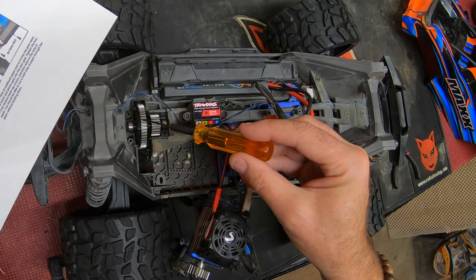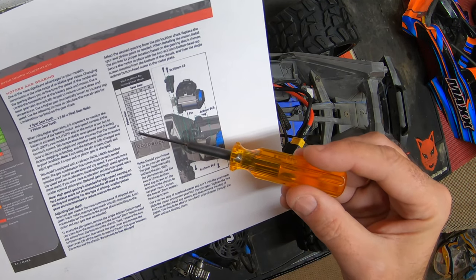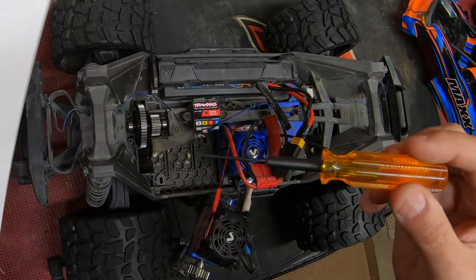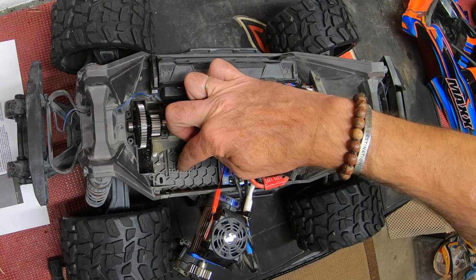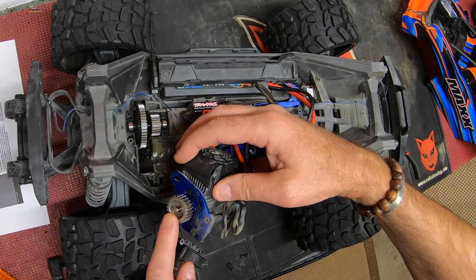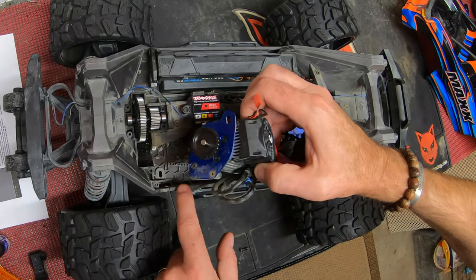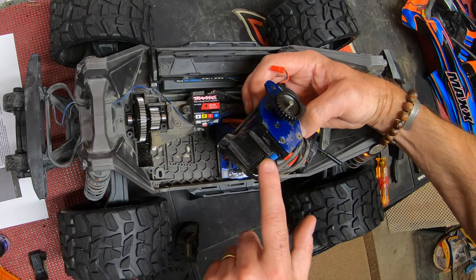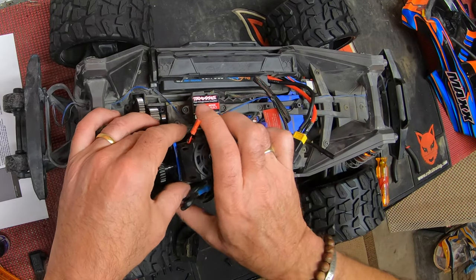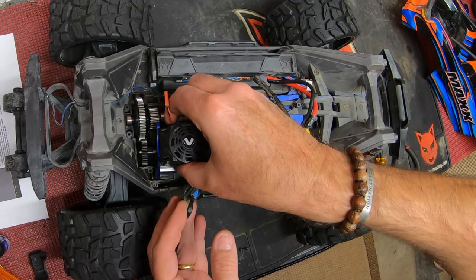This is a 46-tooth spur, which is the speed gearing spur, and I've got a 26-tooth pinion which is recommended for 65+ miles per hour — so that's position C. My pin simply fits in position C. All I need to do now is change my pinion gear over to the new 26-tooth speed pinion, then line that pin up to the set of holes below the motor mount — it just kind of pops on when it's in place.